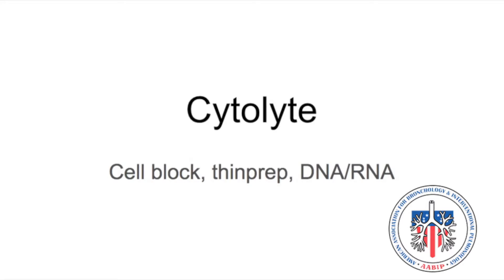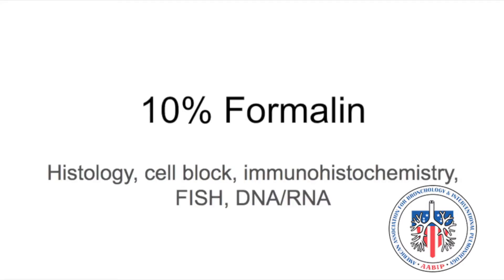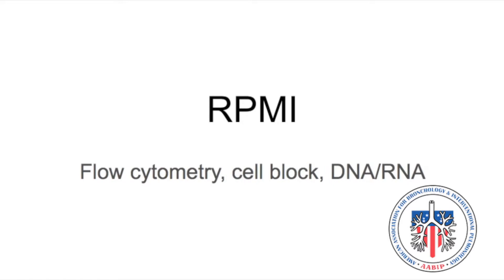CytoLyt is used for cell block, ThinPrep, DNA, and RNA. 10% formalin is used for histology, cell block, immunohistochemistry, FISH, and DNA or RNA. RPMI is for flow cytometry, cell block, DNA, and RNA.